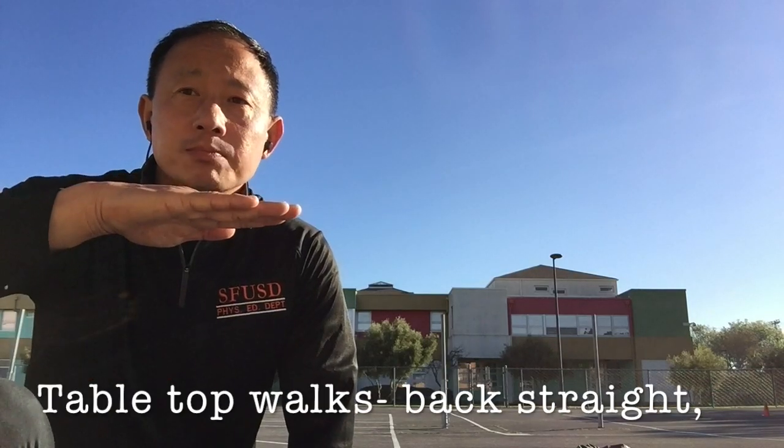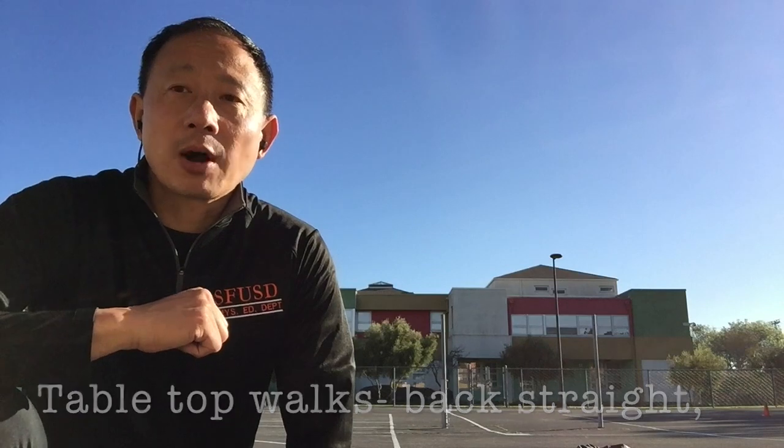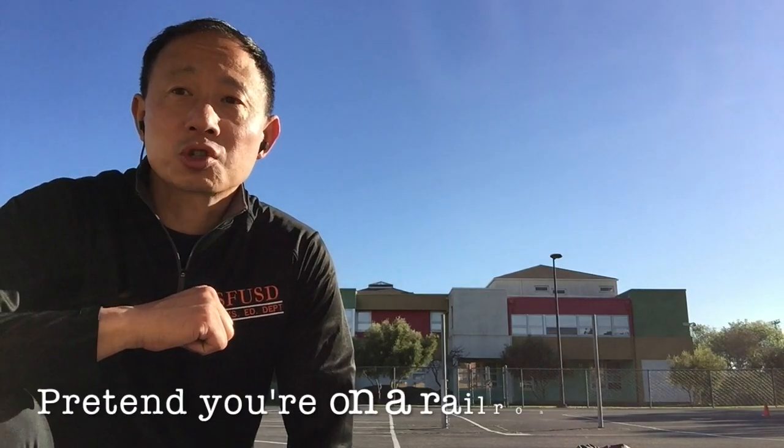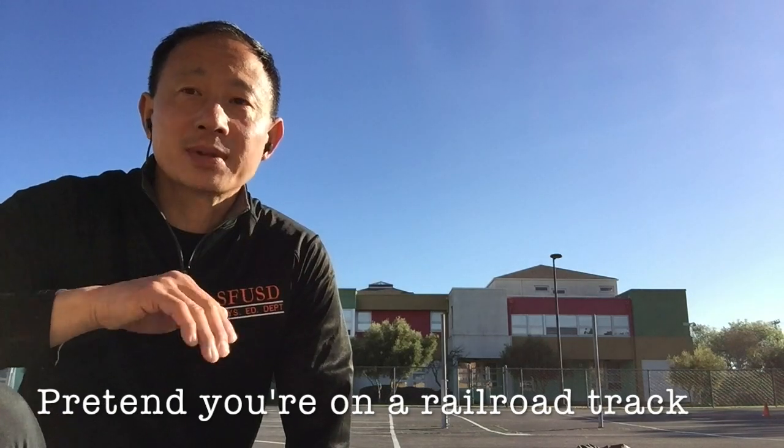I've got some pointers for the tabletop walk. Make sure your back is straight, knees are hovering off the floor about two inches, and pretend you're on a railroad track, going back and forth on that railroad track.